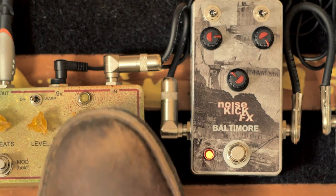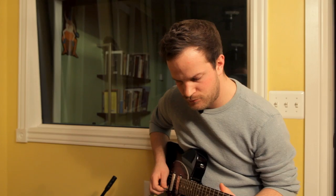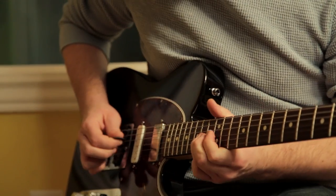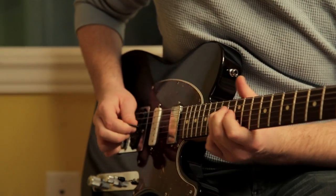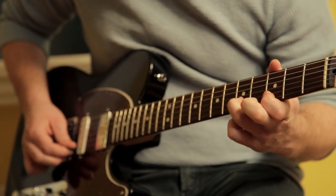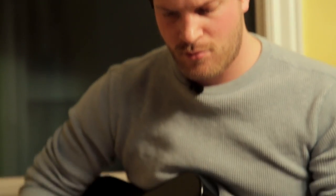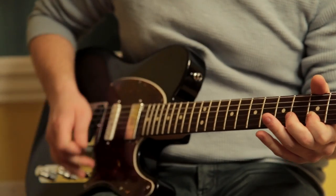You'll also get plenty of sustain out of this pedal. Now we're going to combine the 1904 with the Noisekick FX Lime Time Delay to get some really cool sustain out of our leads. Notice with all of that distortion, I still get great clarity in individual notes.